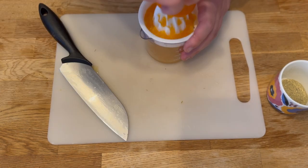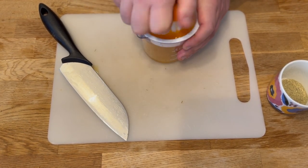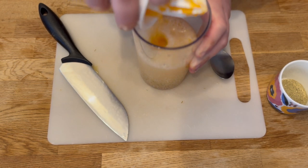Then take two clementines and squeeze out the juice. Mix the juice with the cider — you can mix in the pulp or leave it out, your choice.